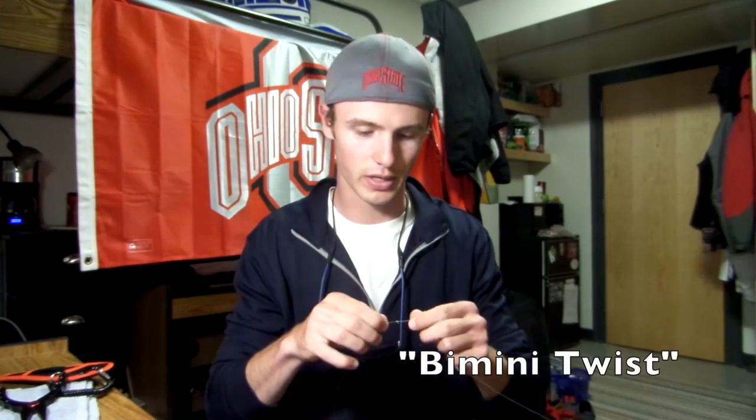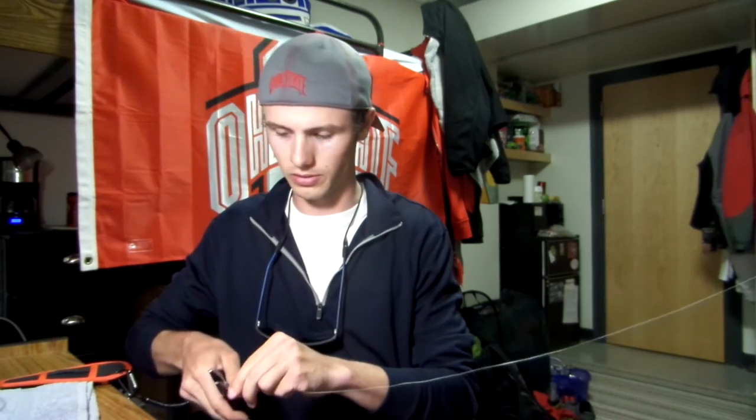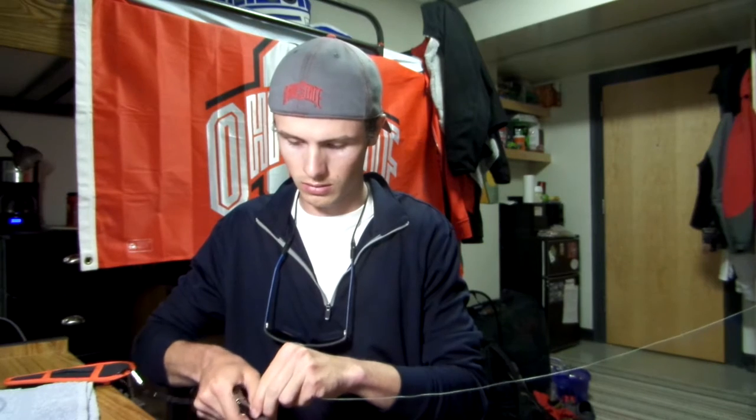The next knot is, I think, a bimini twist, like I said earlier. If you don't have a good pair of pliers with cutters that can cut braid well, I'd recommend going to Cabela's and buying a pair for about 20 bucks. These are P-line pliers — it's got the sheath, the lanyard, and the pliers themselves. Very nice, I like them a lot.